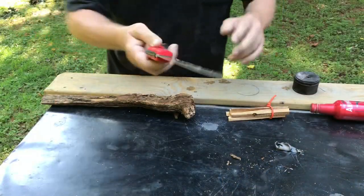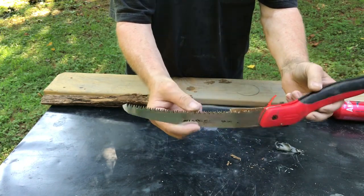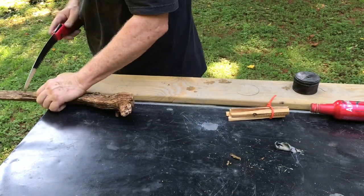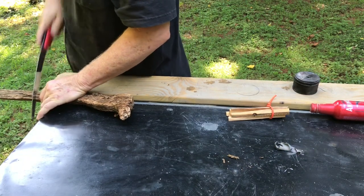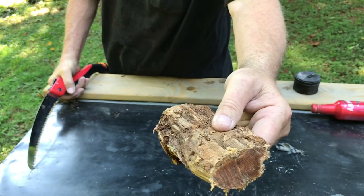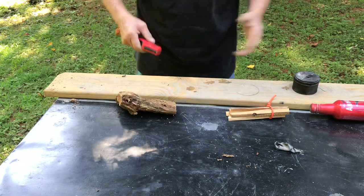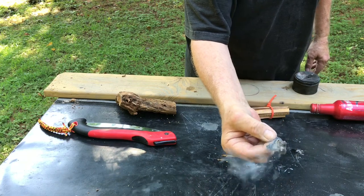Using my Corona saw — I've already got fatwood stuck in the teeth. I'll have to wipe it down with WD-40 or purple power to get that out of there. See how dark it is? Good stuff. Let's go ahead and get some leaves and make a fire out of that.